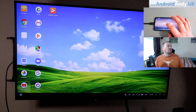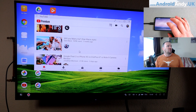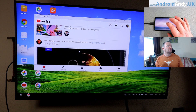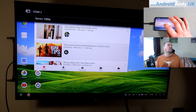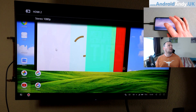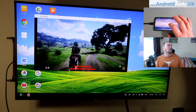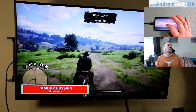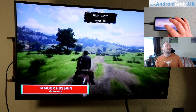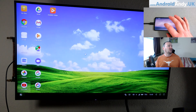Then we can go into whatever apps we might want. If we wanted to watch YouTube through the phone onto the TV, we can do that. So let's just try. There we go — we can make it full screen. To come out of full screen — or we can just close it, that's fine.